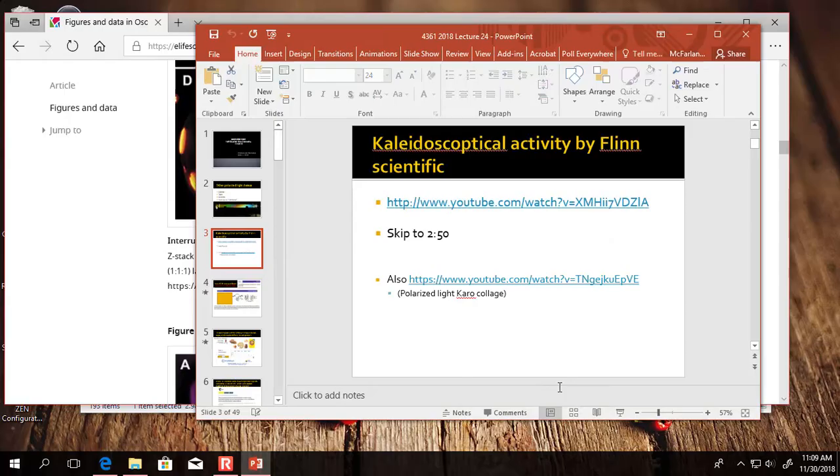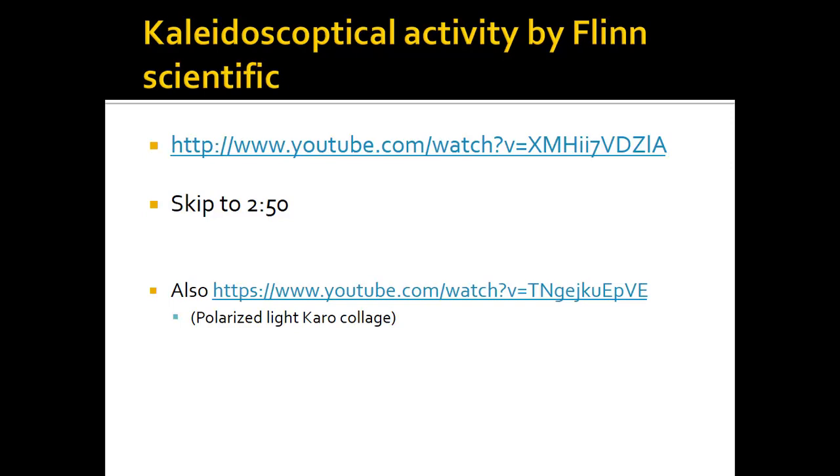That's the same thing we talked about with sugars. We can do it as scientists and measure the angles, and that will tell us something about the concentration of the sugar and the identity of the sugar, because different atoms will rotate the light to different degrees. If you have a solution, it's homogeneous, and it turns out that the structure of the molecule will rotate the light different amounts.